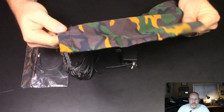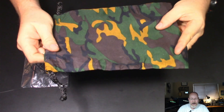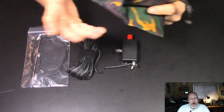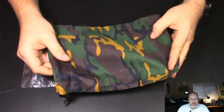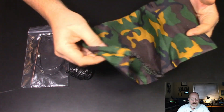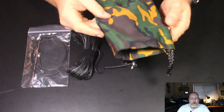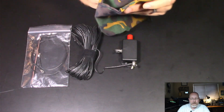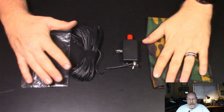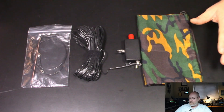My only complaint — and it's very minor — is I wish the bag was a bright color. I do a lot of operating out in the forest and the woods, and I like to hike in, especially into the state forest nearby. Camouflage blends in, and I would have liked a bright bag — something bright yellow or bright orange. But that's just a personal preference, not a deal breaker at all.